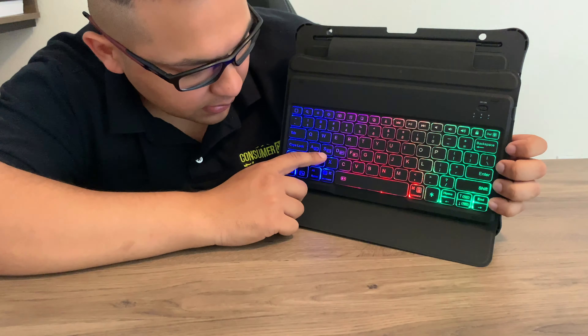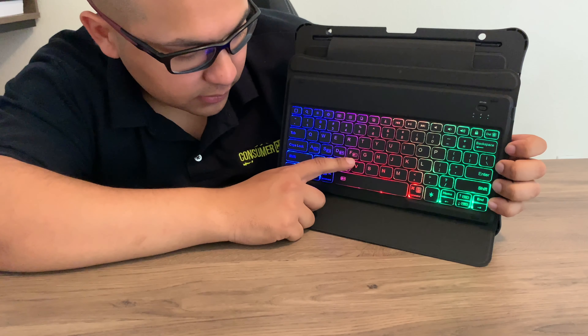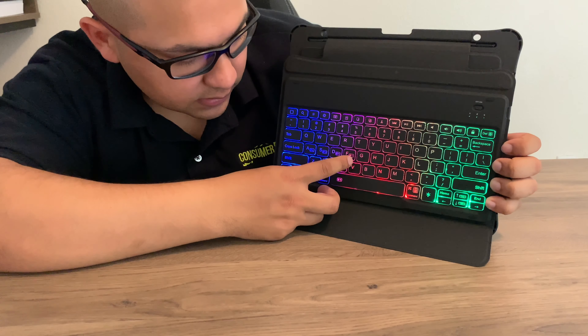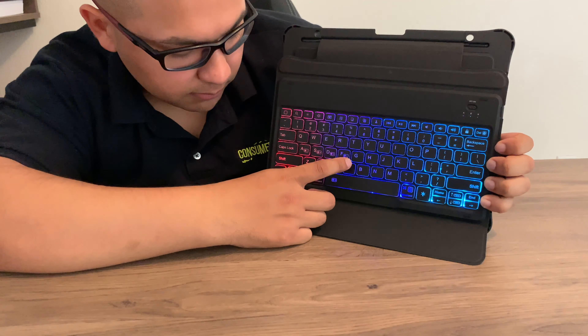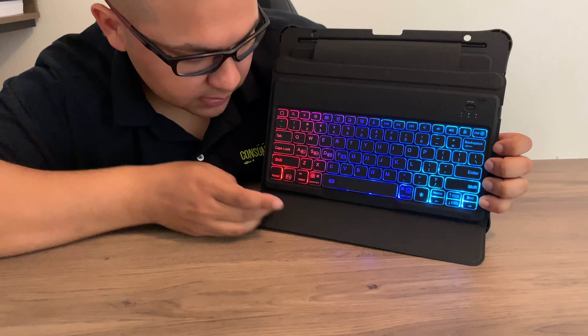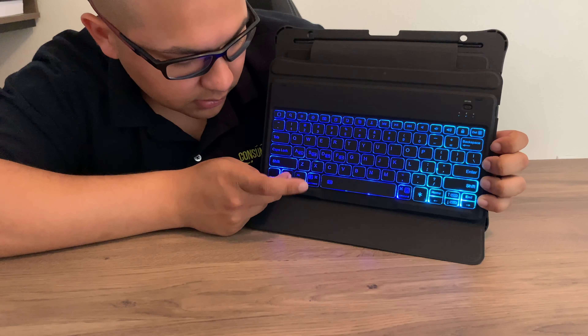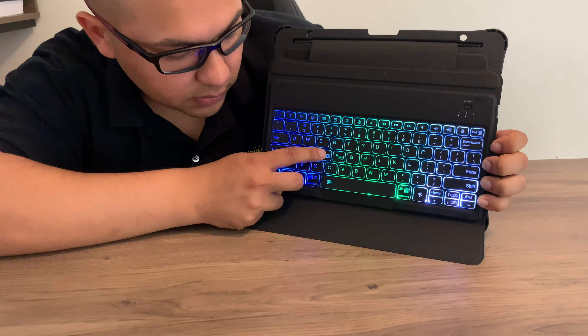To control the RGB, the A, S, D, and F keys have indicators for left, middle, right, and whole keyboard. Press function + F to control the animation — whether it's blinking and changing colors. If you want a solid color, pause the effect with function + F, then use function + A for the left side, function + S for the middle, and function + D for the right side.